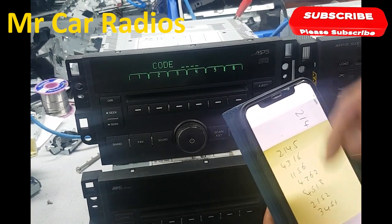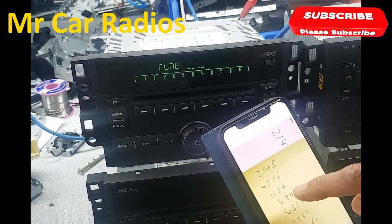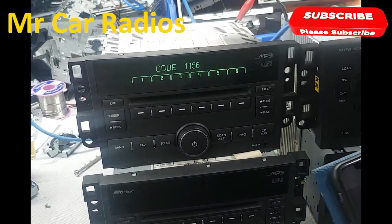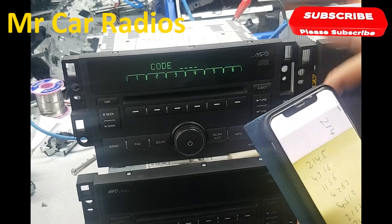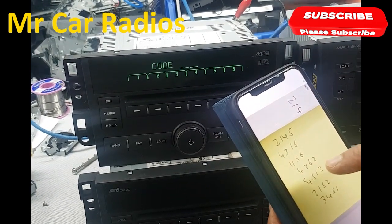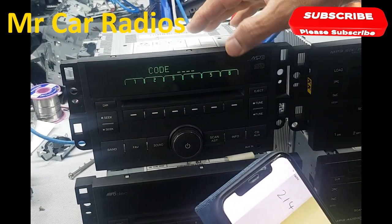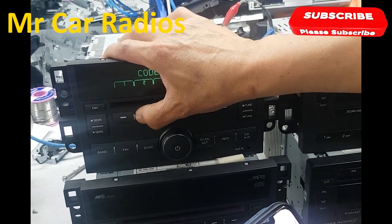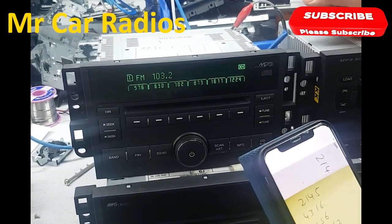Now instead of going from the bottom, let's try going from the top and coming down. The third code is 1156 — one, one, five, six — still wrong. Moving to the next one: 4362 — four, three, six, two — there you go, that one works.